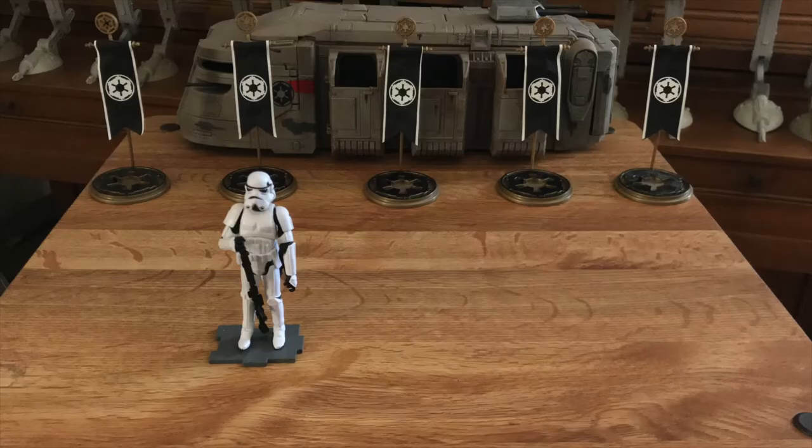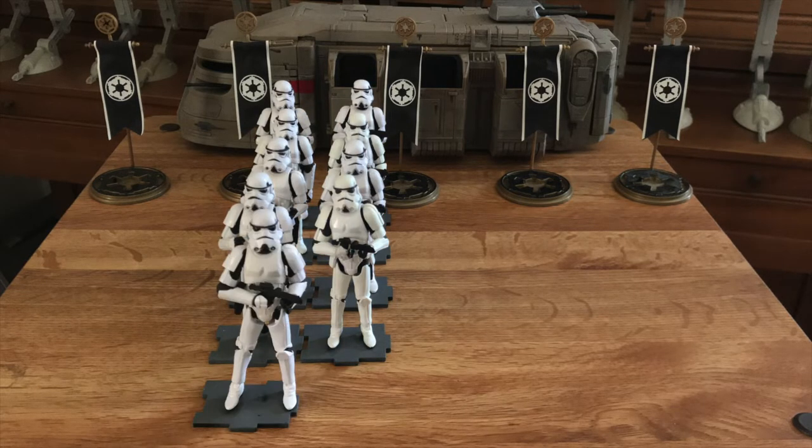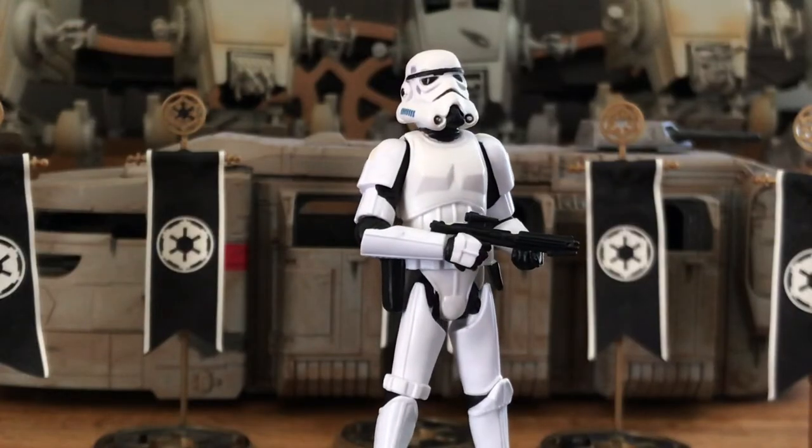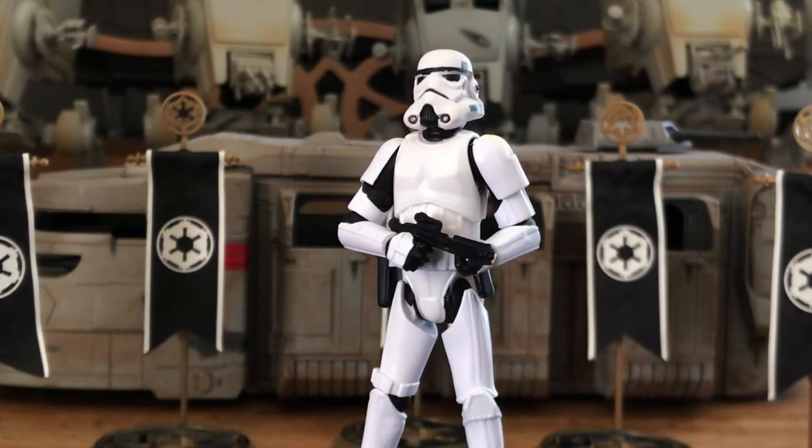Now that we have our most common trooper — the Infantry Grunt — eight grunts make a squad, led by a sergeant. For the sergeant, I used the 10-of-4 stormtrooper because his belt pouch and lack of holster sets him apart from his men.